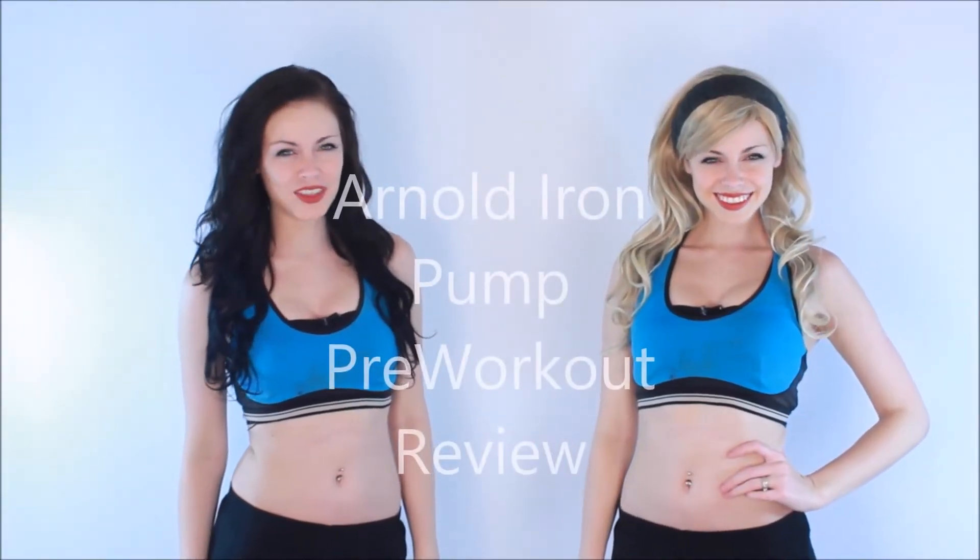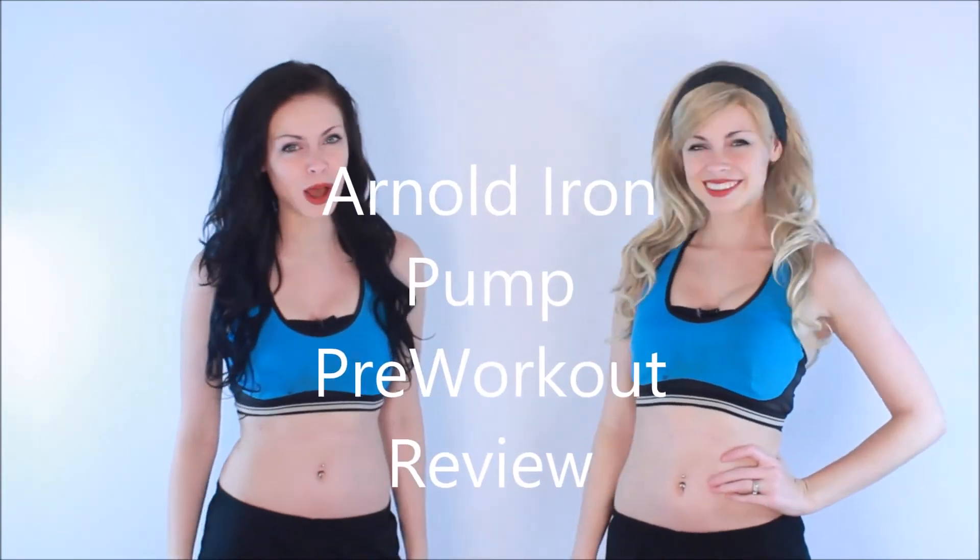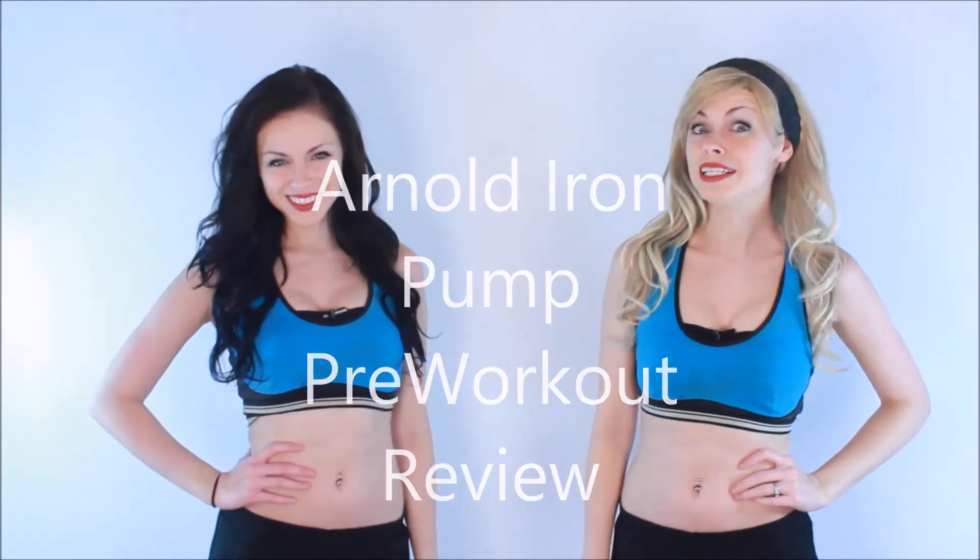Hey guys, we're from WorkoutPanther.com with the Arnold Iron Pump Pre-Workout Review. This one did not disappoint, but it did make me sweat like a mofo. Smelled like shellfish, but it tasted like fruit punch and I started to feel it after about five minutes.